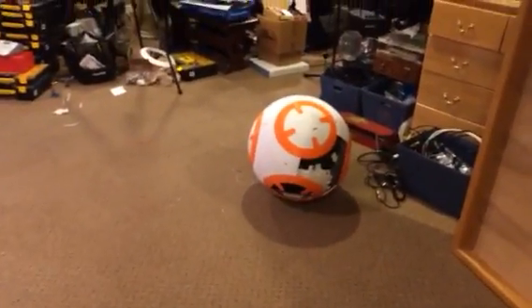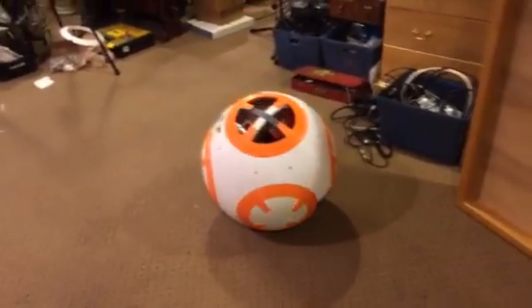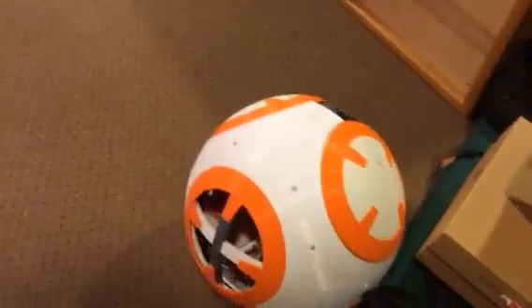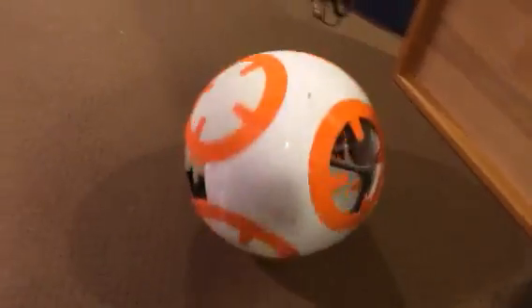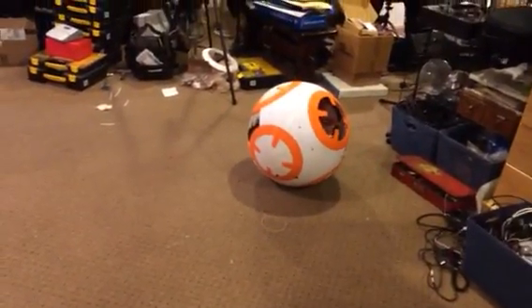He's pretty good at turning. Let's see if we can get him to come towards me here. Pretty good. That's actually the shell kind of creaking and groaning there. Everything's just sort of temporarily kind of popped together.